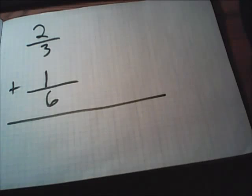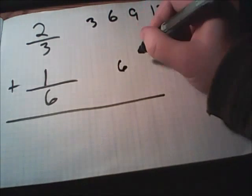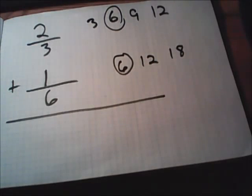Now we'll be adding fractions that don't have the same bottom numbers. This time we have two over three plus one over six. In order to get both fractions to have the same number on the bottom, think about what both three and six will fit into. Some students like to count up by their bottom numbers: three, six, nine, twelve — and then count up by sixes: six, twelve, eighteen. The new bottom number is whichever number shows up first for both. This is called your lowest common denominator.